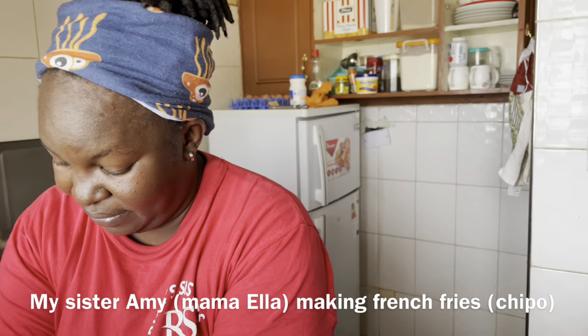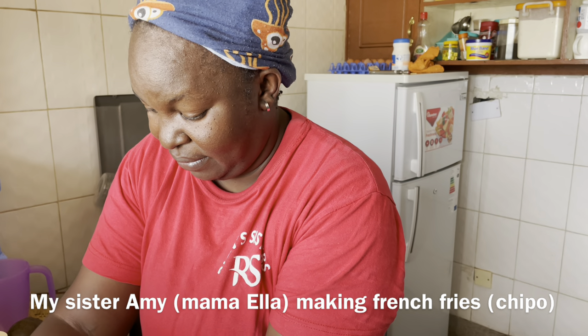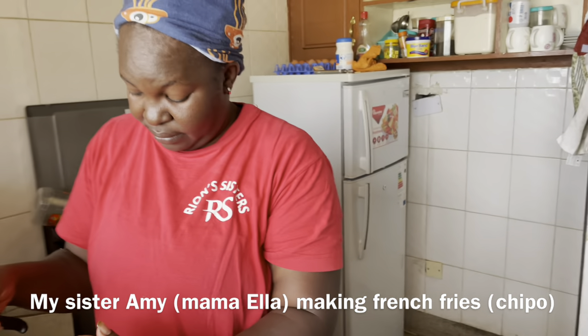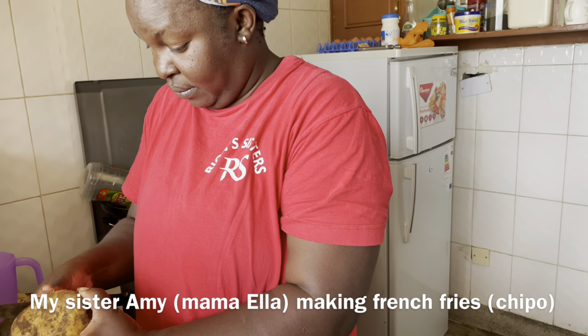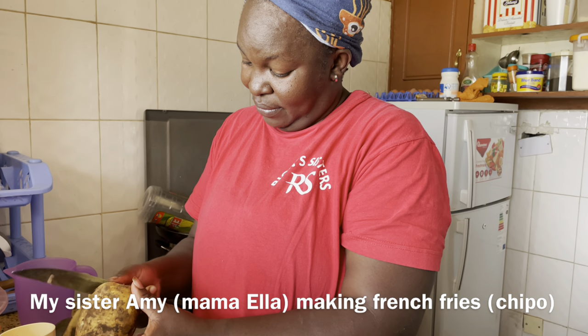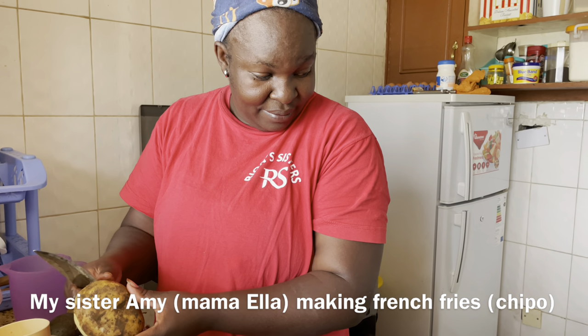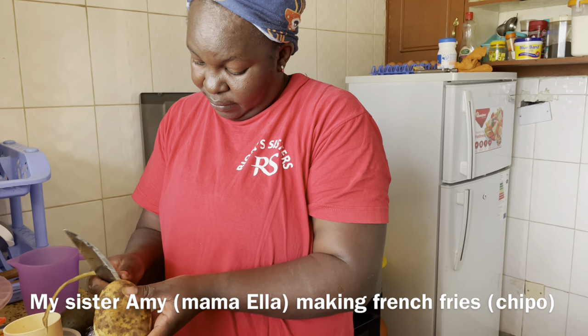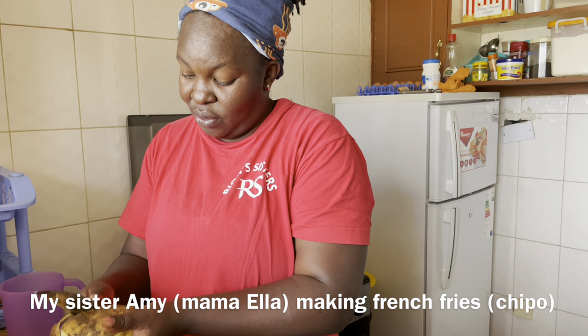So today we are still waiting — waiting for the election. So we are making ourselves busy by cooking. My sister is cooking; she's making french fries. What can you make? I got chips — chips, chips! So I'm cooking chips.